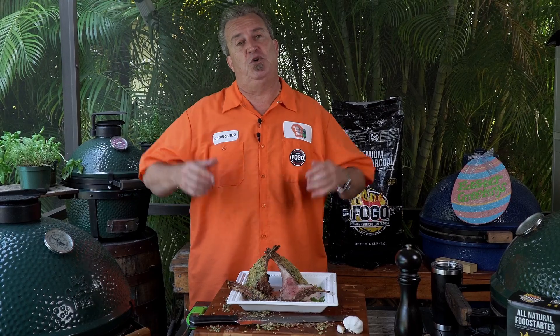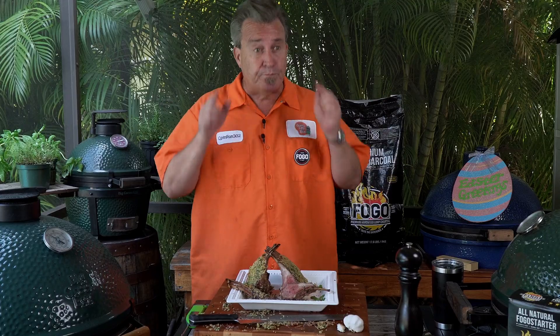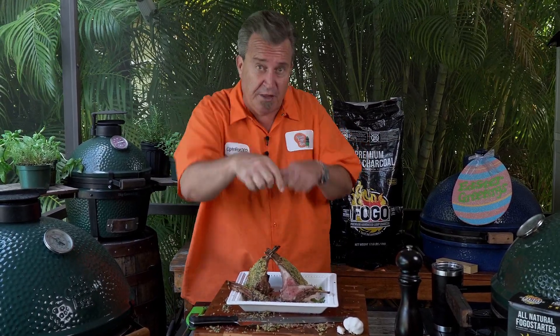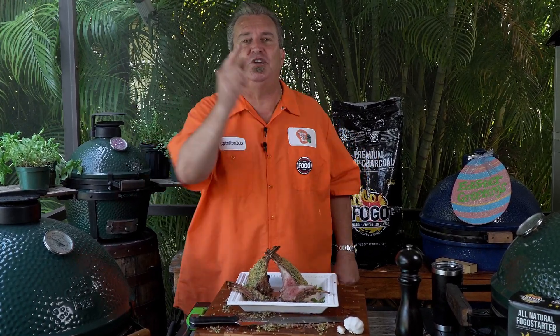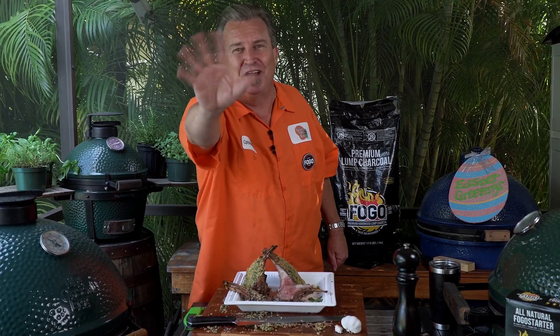Thanks so much for tuning in. I really hope that you enjoyed this as much as I do eating it, because it's fantastic. If you like what you saw today, subscribe and give us a thumbs up right down there. Thanks so much. Remember to subscribe, and remember to get out and grill. Have a happy, happy Easter and I'll see you next time on The Fogo Life.